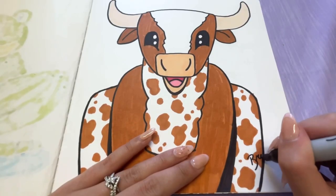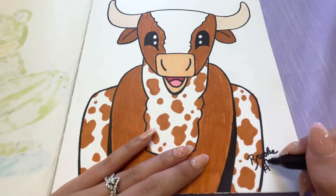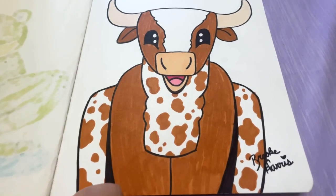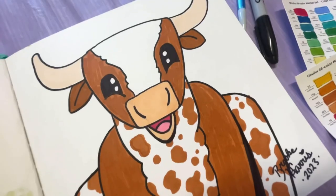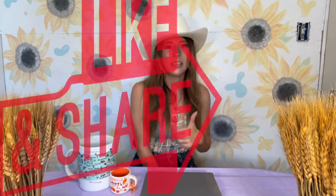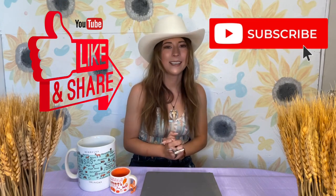Don't forget to sign your work — this is the first time I'm going to be able to sign my new last name. And there you have it guys, that is our steer all ready for the rodeo! I want to thank you guys so much for watching. Please remember to give this video a thumbs up if you did enjoy it and subscribe so you never miss out on another video. I post every Sunday, so keep a lookout. Let me know in the comments down below what you'd like to see me draw next. God bless and I'll see y'all in the next art video. Bye!